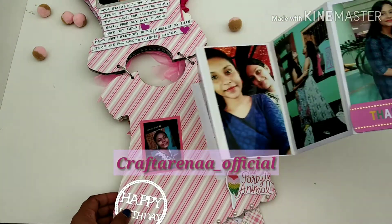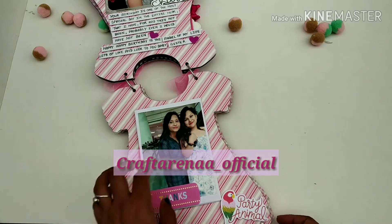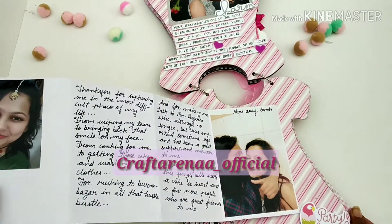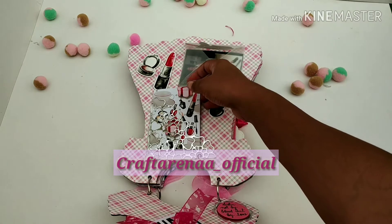Here we have added a 'Happy Birthday' sentiments and 'party animal.' On this side it also flips up, and here we have written a personal note and some personal photos. This is the last page of our album.